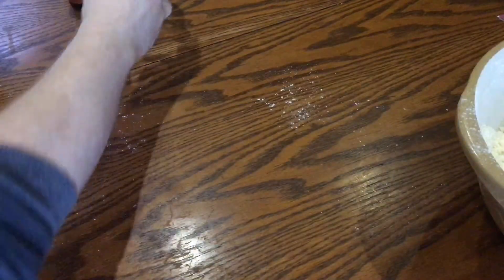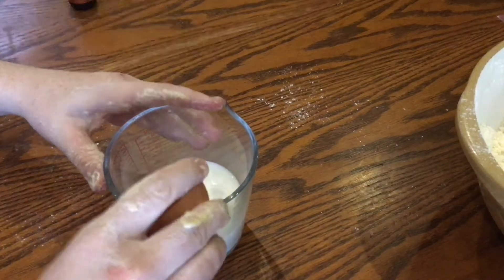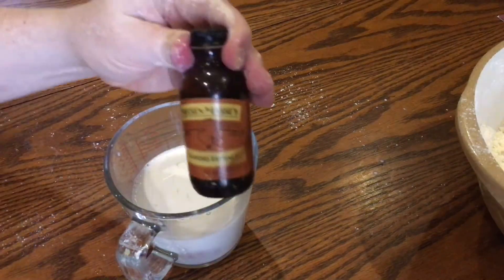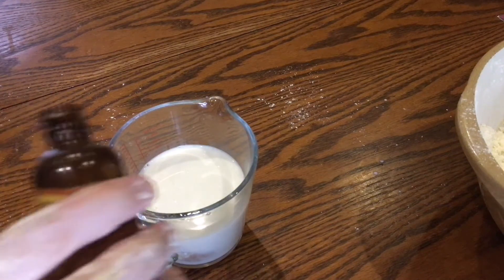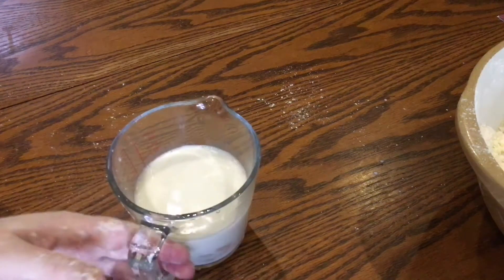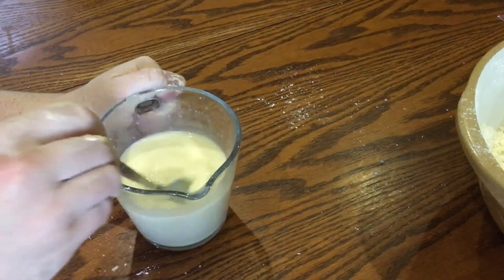Now set the bowl aside just while you mix up your wet ingredients. I have 200 milliliters of milk here and I'm just going to crack in two large free-range eggs. Next I'm going to add a little drop of almond extract — this stuff is gorgeous, maybe about a teaspoon's worth. Now go ahead and whisk all that up with a fork just until the egg is nicely dispersed throughout the milk.